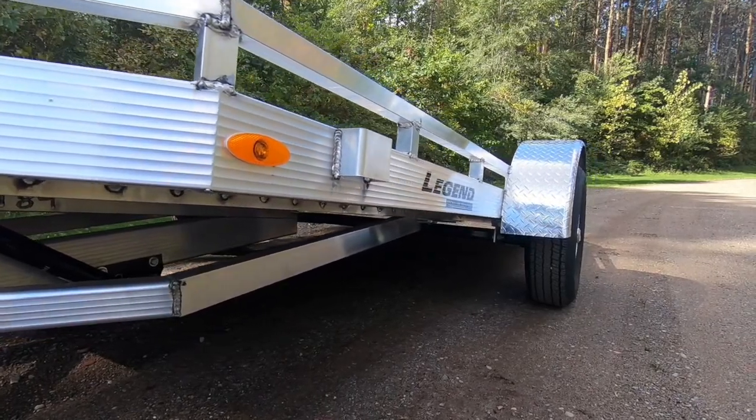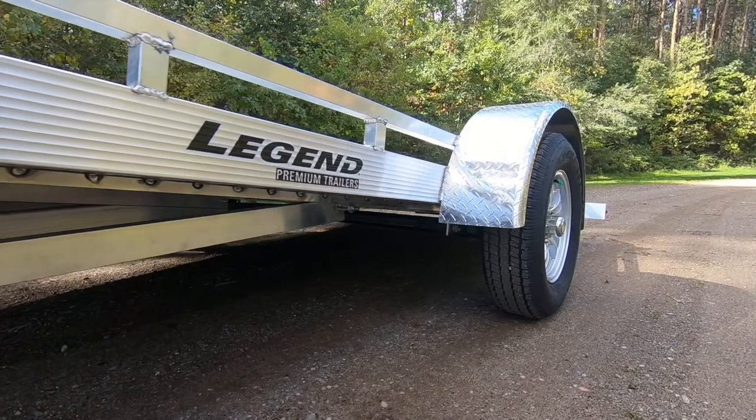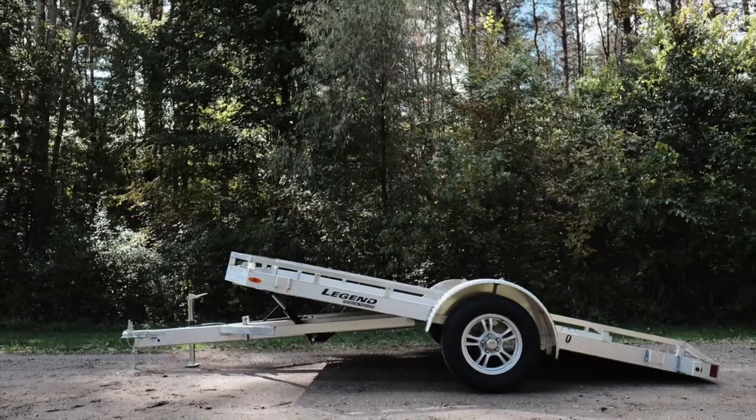When it's time to hit the trails with UTVs, ATVs, or even golf carts, it doesn't get much easier than using a Legend Tilt Utility. Learn more at our website and follow us on Facebook and Instagram.